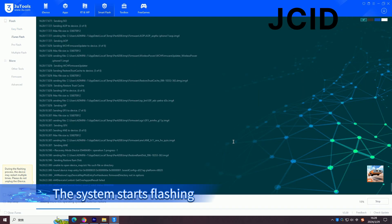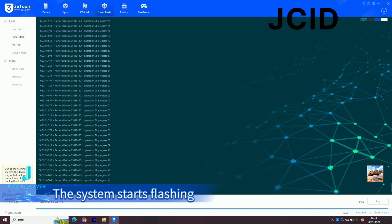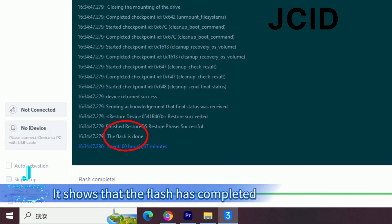The system starts flashing. It then shows that the flash has completed.